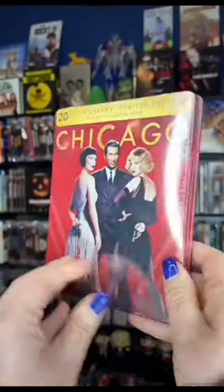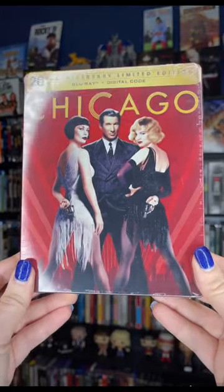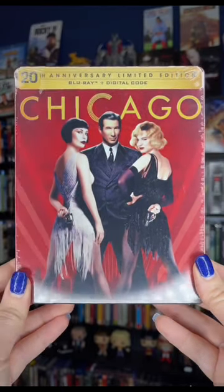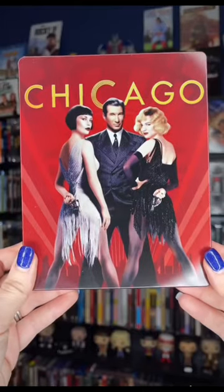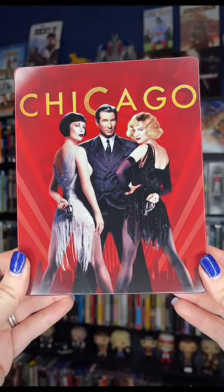I know it won so many awards and it's probably one of the great musicals, but I am excited to finally be able to check this one out. Let's unwrap it and see what the inside looks like. Here is the front of it without the plastic on it — we have Catherine Zeta-Jones, Richard Gere, and Renée Zellweger on the front.